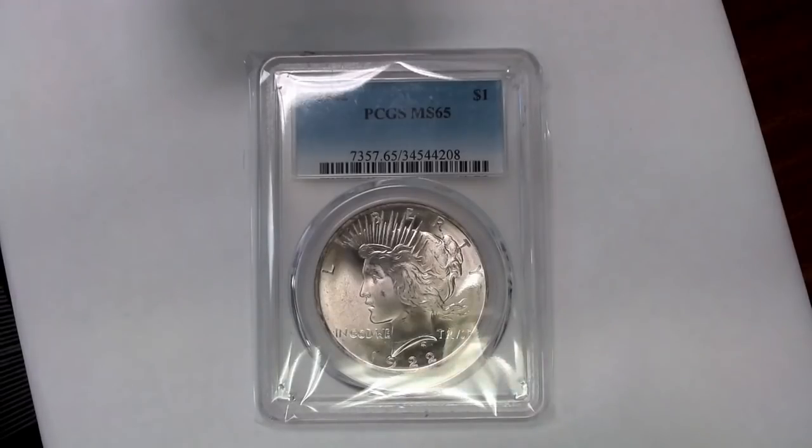First off, I want to tell everyone that these coins are either on the website for sale or they've already sold. Some of them might not be up yet, but we will get them up this week, I promise.